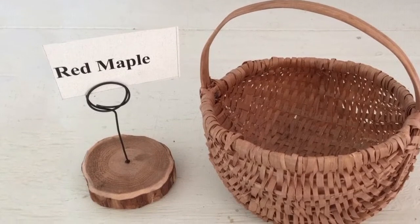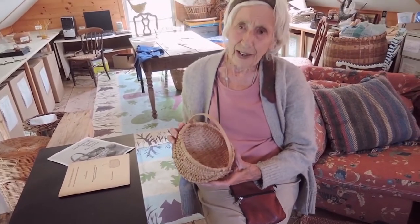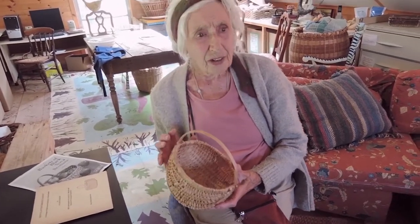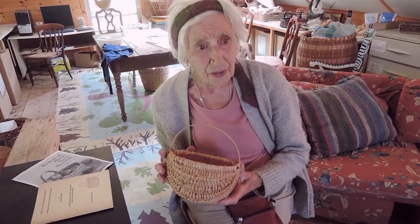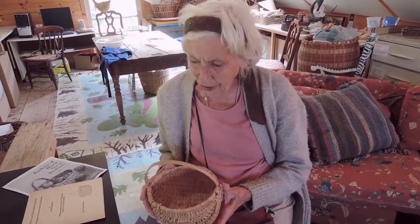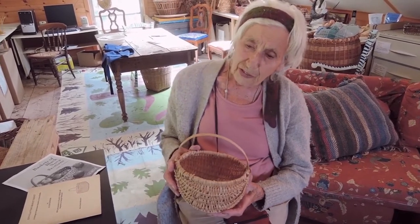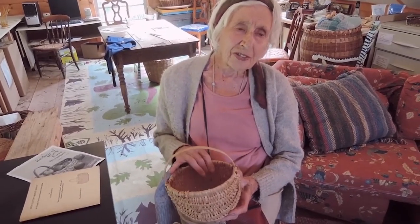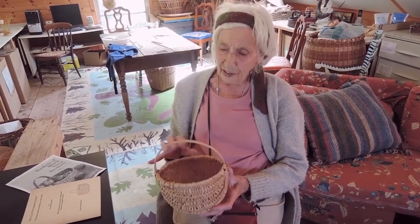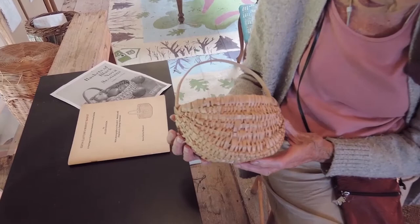The second basket in this exhibition is one that I found on my travels to Halifax. I have a very good friend there called Jolene Gordon who has been involved in basketry for years. I went to see her and in the market stall in Halifax they sell the most beautiful baskets, of which this came — they're made of split red maple.